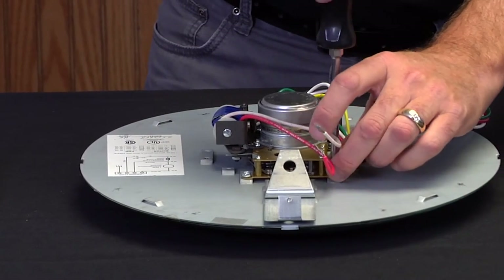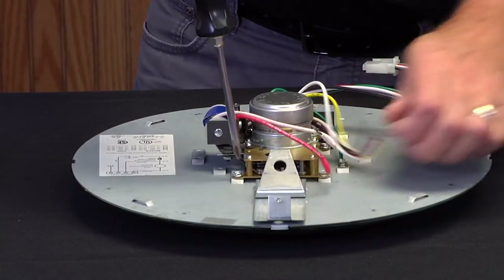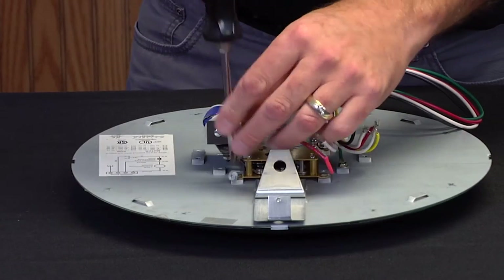I've already done the wire nuts. We'll just loosen up the screws and remove the mechanism.